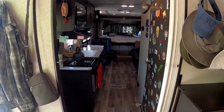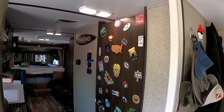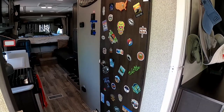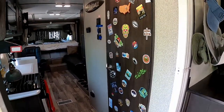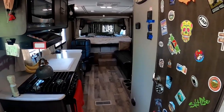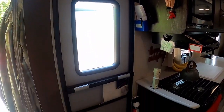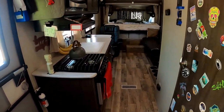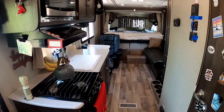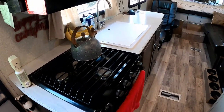Heading into the living space, the first thing you'll see is our sticker door — we collect stickers from all the places we've been and eventually it'll be completely filled. Just for reference, that is the front door right there where you'd normally walk in. We don't usually have the garage door open like we do now. And you can see we have a rear slide which you're going to see shortly.